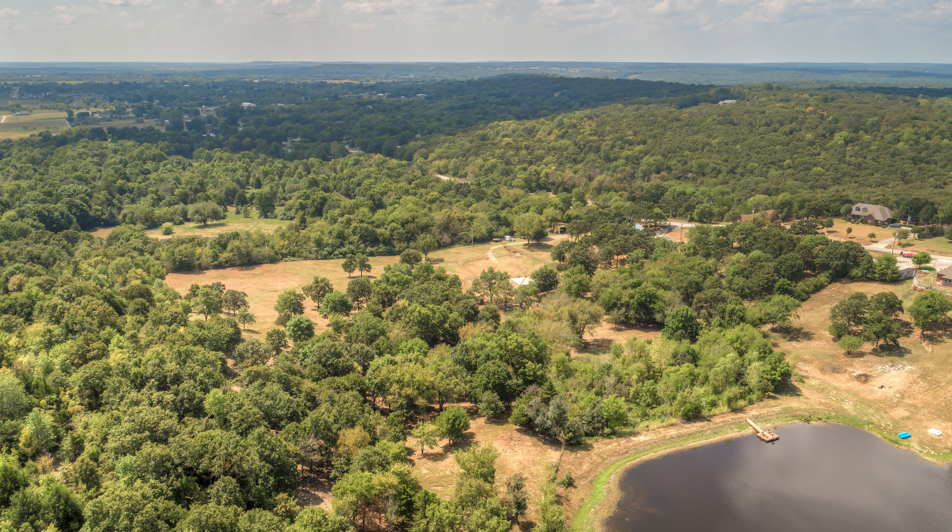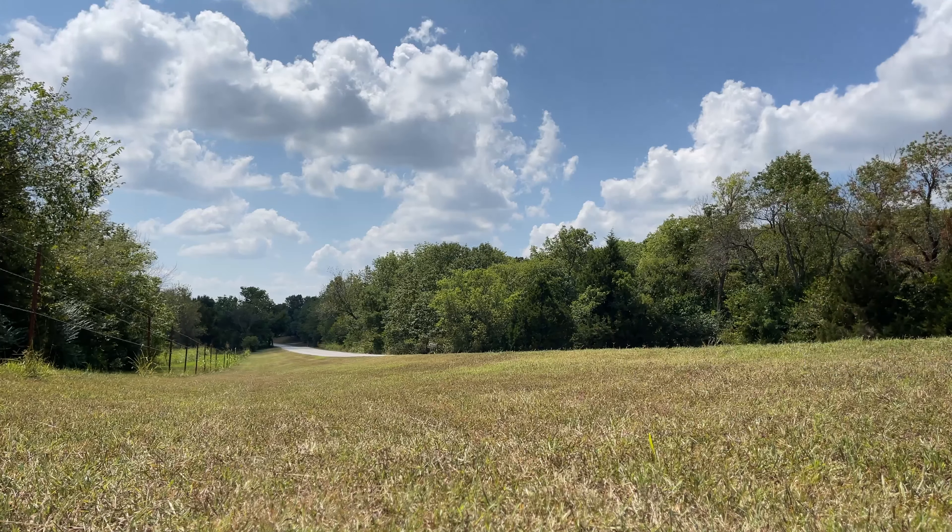Thanks for tuning in on this one. Thanks for hanging out. Day in the life of shooting aerial photos for a client. Anyway, we'll see you later.